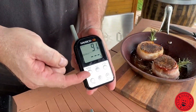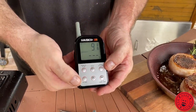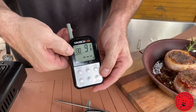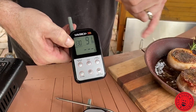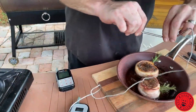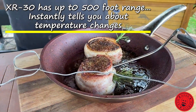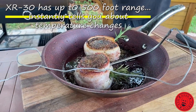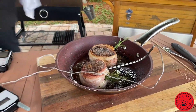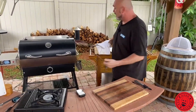Everything is done from the receiving unit — that little digital brain there. You can go between centigrade and Fahrenheit, and you've got high and low settings for where you want the barbecue to be. We've set our food at 130 — I want these steaks to be 130 degrees. And this two-piece setup has a sender that's going to send that signal up to 500 feet, so even if you've got a fair-size property you can wander around and this thing will beep and buzz when it's all done.